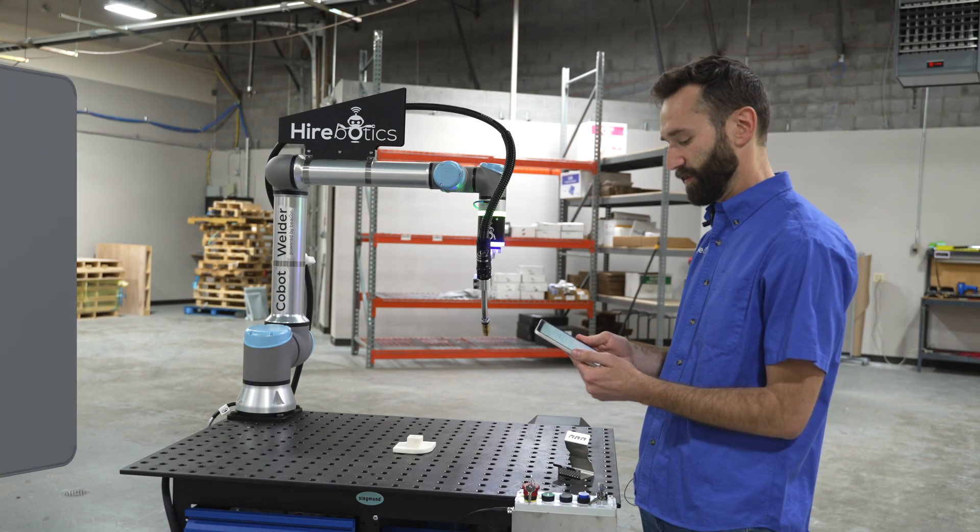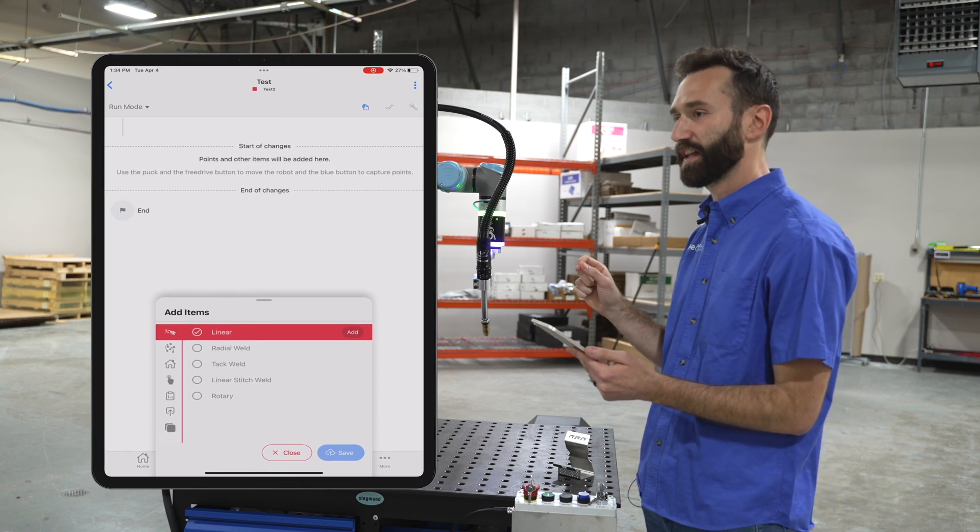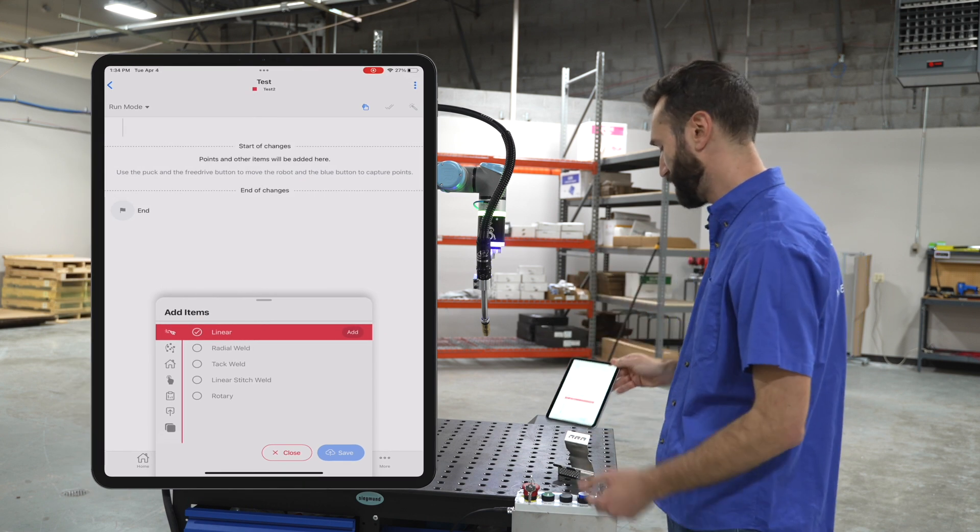Now let's teach a linear weld. On my device I'm going to make sure that linear is highlighted. I can put the device down now.